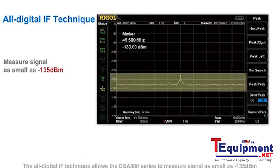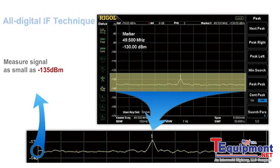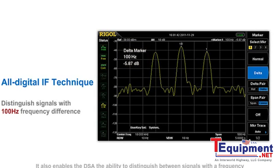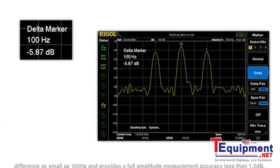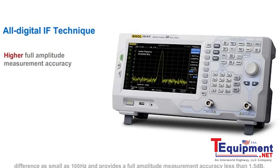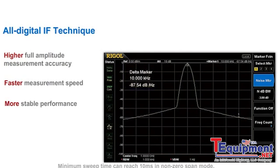The all-digital IF technique allows the DSA800 series to measure signals as small as -135 dBm. It also enables the DSA the ability to distinguish between signals with a frequency difference as small as 100 Hz, and provides full amplitude measurement accuracy of less than 1.5 dB. Minimum sweep time can reach 10 ms in non-zero span mode.